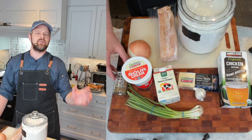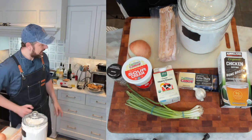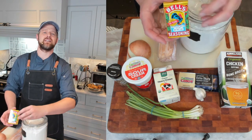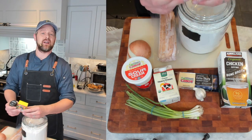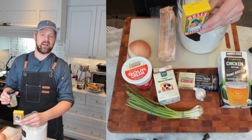You'll also need scallions, three pounds of russet potatoes, garlic, and dried or fresh thyme — if you use fresh, increase the amount by three to four times. I'm also going to be using a little bit of Bell's Poultry Seasoning. It's got thyme and a little bit of sage in it. It is completely optional; I like using it in place of thyme.